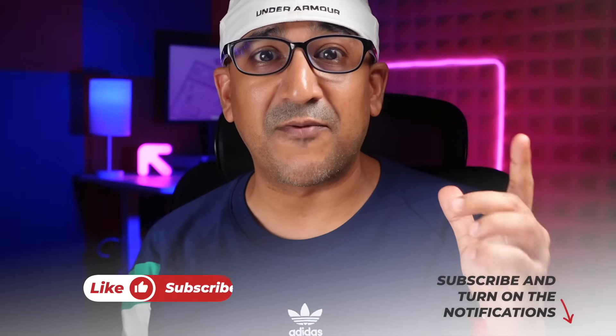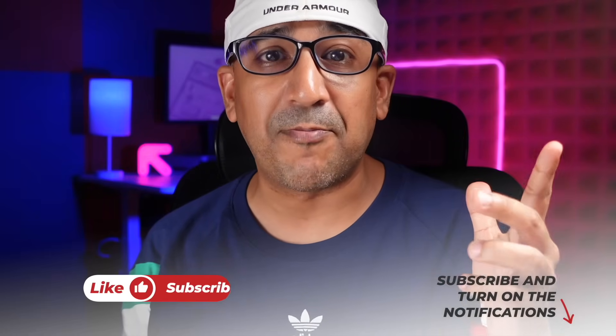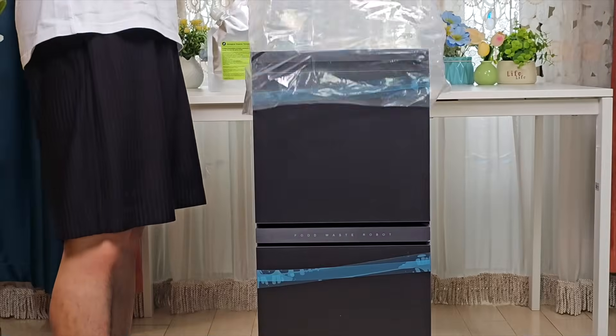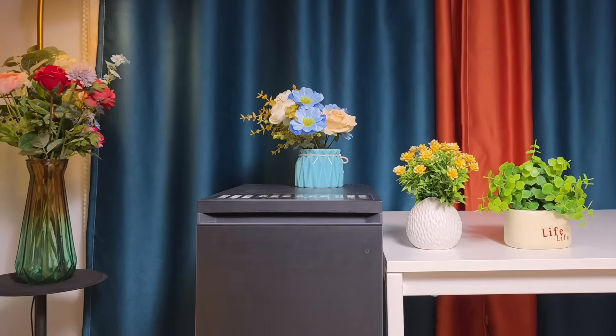If you end up liking this video, please don't forget to click the like button and subscribe to this channel to support honest content. Food waste is a problem in every home — trash builds up, kitchen bins release unpleasant smells, and traditional composting can take weeks, needs space, and slows down in colder weather.